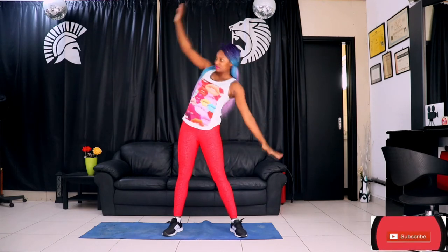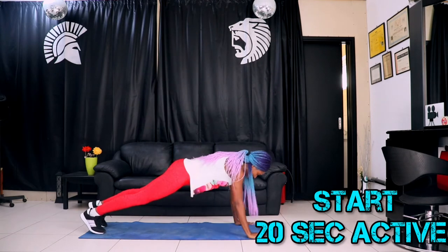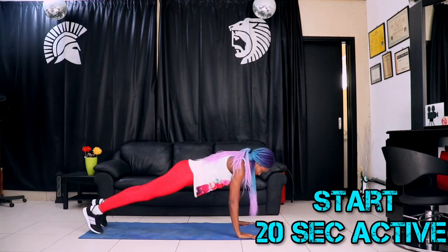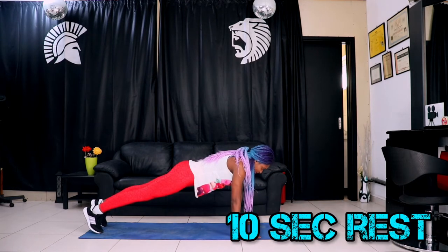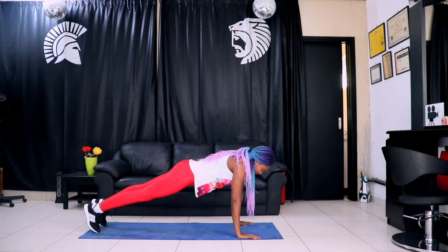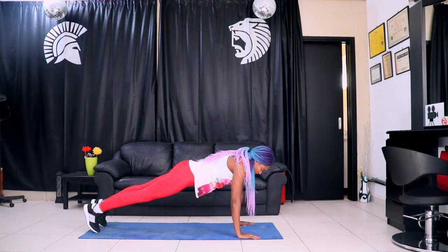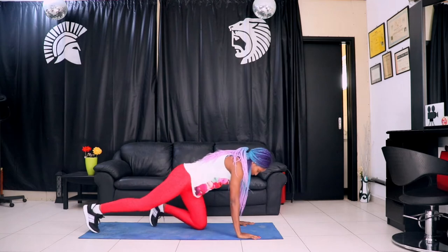On this channel, we do mostly beginner workouts. If you can do more than 20 seconds, move it to 30 seconds or even one minute. We have beginners in mind, so we're doing 20 seconds active time and 10 seconds rest in between the different plank variations.